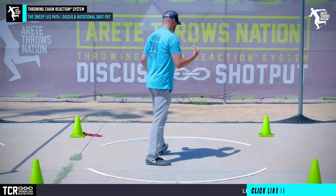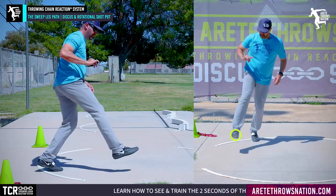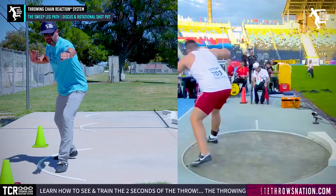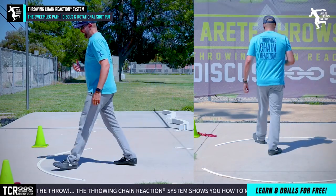Both the shot put and the discus work the same way. In the shot put we teach the double rotation kick — kick that out, feel that wide sweep again. When we look at all of our best throwers and they're wide, you're going to see how that's creating rotational speed.